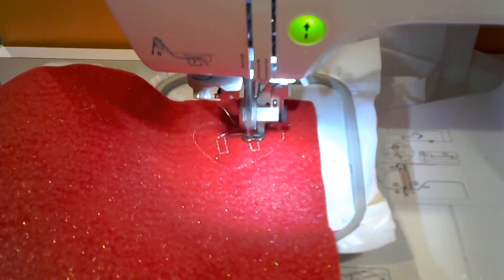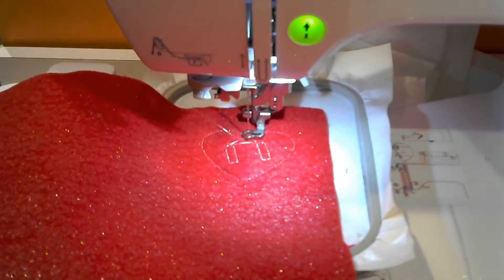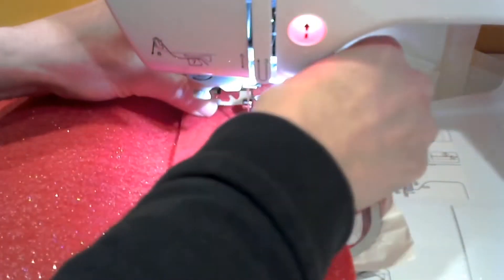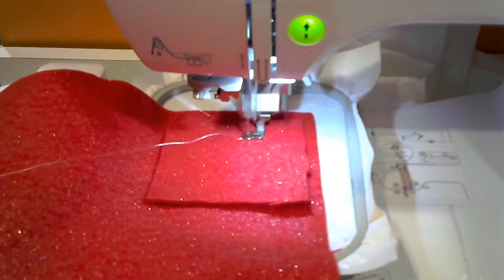When this is done we will trim the strings and lay down a second piece of felt right on top, covering the entire stitch area — everything that's been stitched so far.